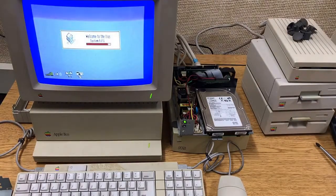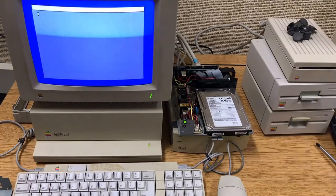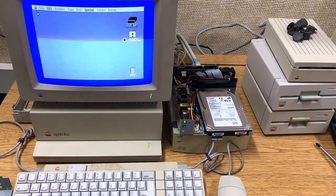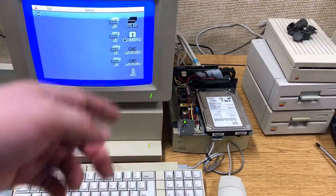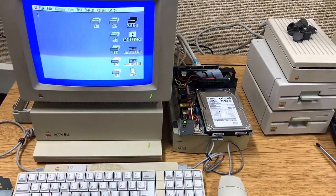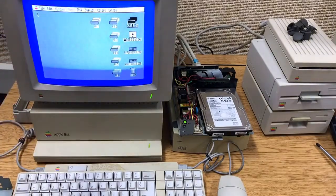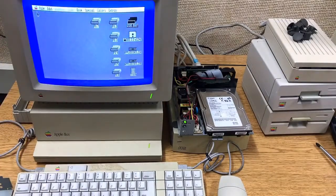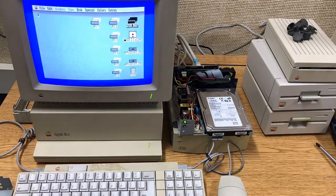It's no speed demon because it's limited by the speed of the bus of the old 8-bit Apple, but it does the job. Also, I do not have full access to all of the data or disk space on this thing. It's a 9GB drive, but the Apple can only access about 32MB. It's really limited in what it can do. You can create additional volumes to give you additional 32MB blocks, but you still can't access more than a couple hundred megabytes.